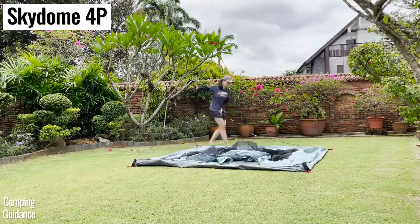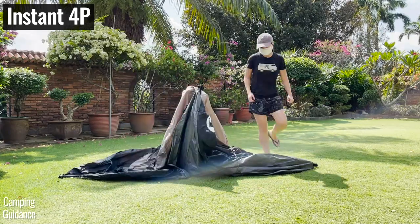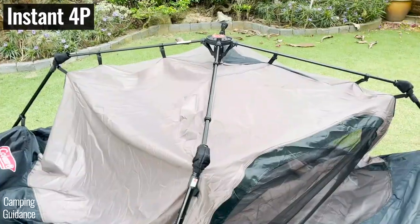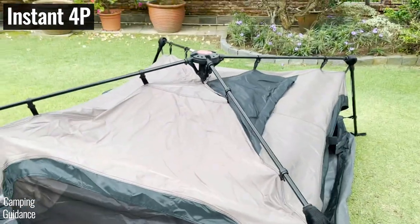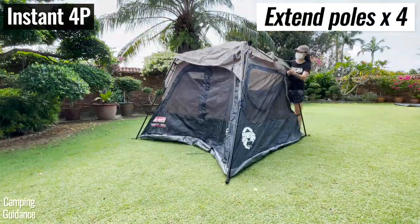This is mainly because all the poles of the instant tent are pre-attached via a central hub and I didn't have to insert a single pole through any pole sleeves. All I had to do was prop the poles up and extend all the poles upward.